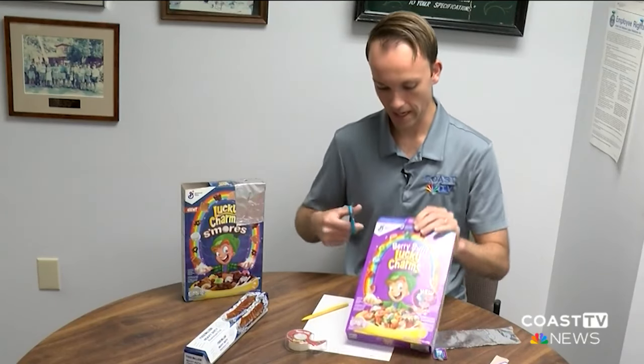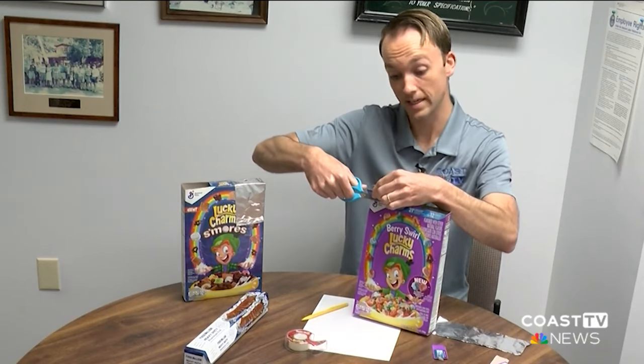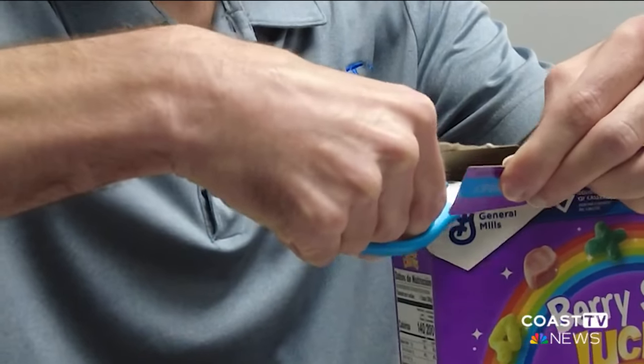So we're building the pinhole viewer today. It's really just going to allow that light into the box and simulate a sun on a piece of paper at the bottom of the box.